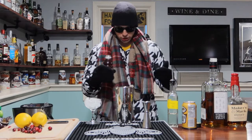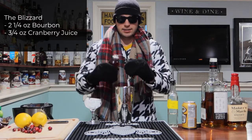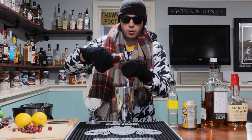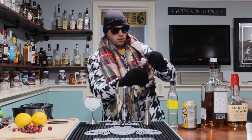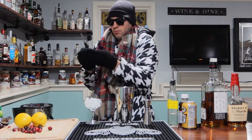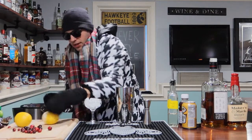Next we're going to go with three-fourths of an ounce of cranberry juice. Almost every holiday cocktail has cranberry juice in it — I'm here for it, put cranberry in everything. Three-fourths of an ounce. Then for the next part, we're going with half an ounce of lemon juice — I get to play with knives with my gloves on. Not that one, I want this one.